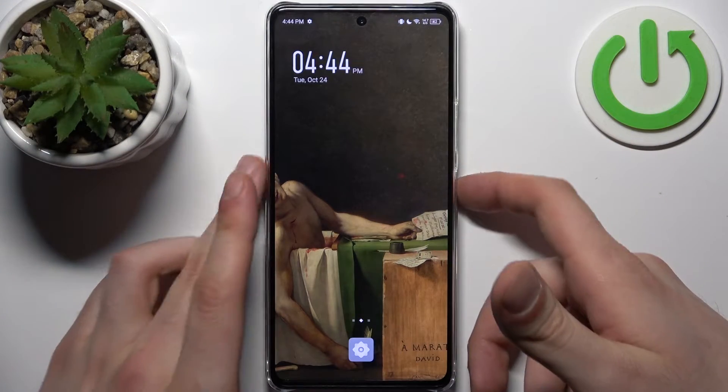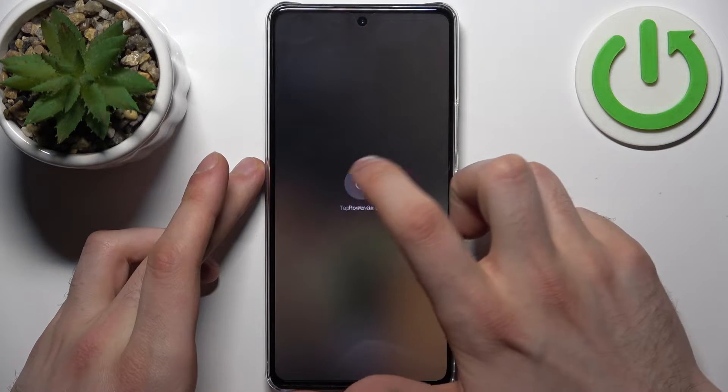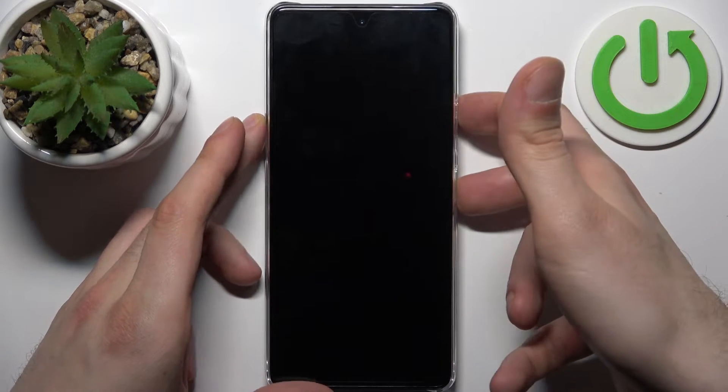Firstly, you should turn your device off by holding down the power key. After it turns off completely, hold down the combination of keys — power key plus volume up — at the same time for a couple of seconds.